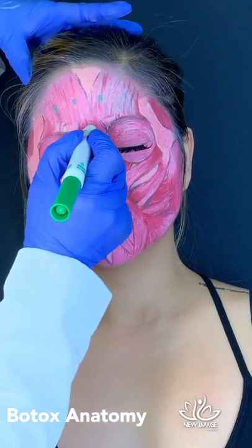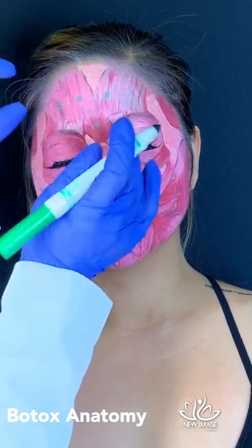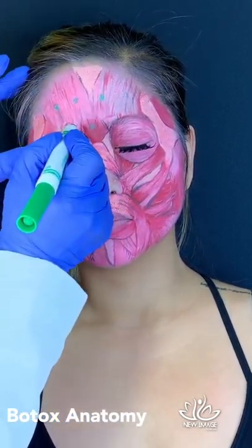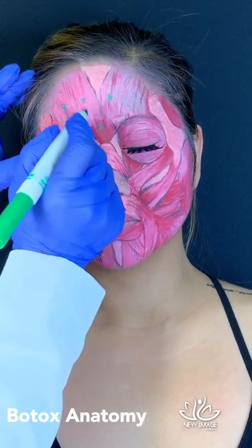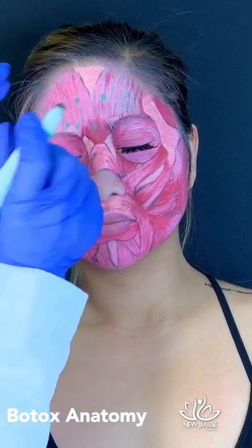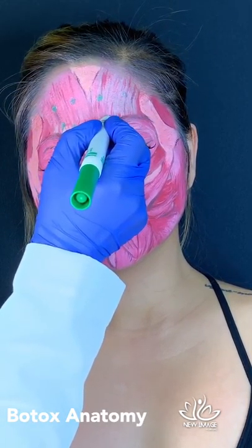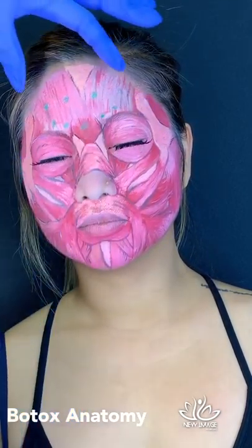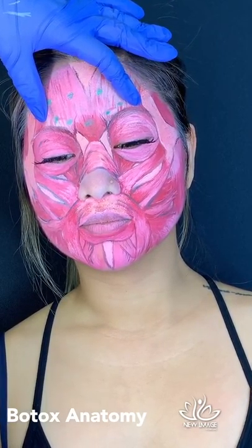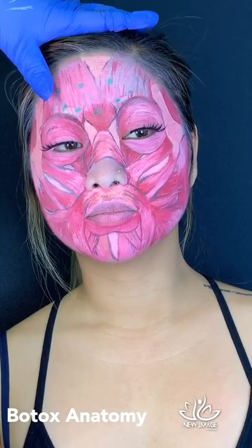We'll place the first injection here in the forehead. You can see how much strength she has in her muscles. We're going to inject in the belly of the corrugator and in the tail of the corrugator as well, then the same on the other side. These are the main injections to lift the eyebrow and create a beautiful arch.